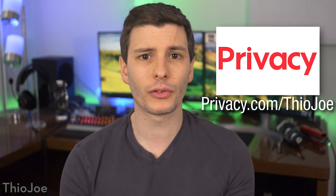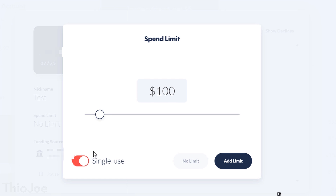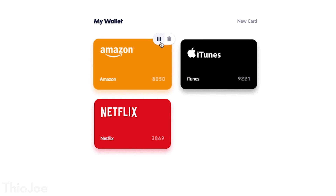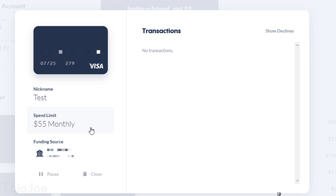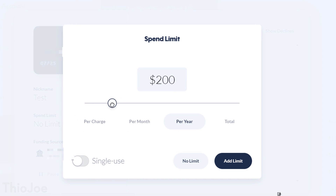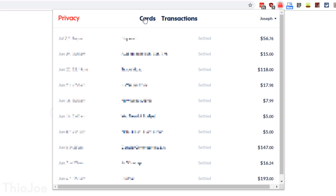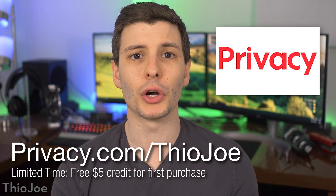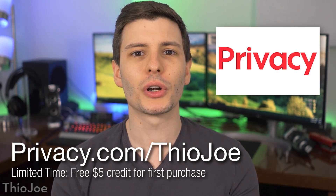Privacy.com is a service I've actually been using for years. It basically lets you create virtual unique payment cards you can use to buy things online. One type of virtual card you can create is a so-called burner card, which only works once so you don't have to worry about it being stolen. The other type is a merchant card, which will essentially be locked to the first place you use it, so even if it gets stolen somehow it can't be used anywhere else. There are also other features like being able to set spending limits for individual charges or by time frame, so you'll never be surprised by accidental double charges or price increases. They also have a Chrome extension and a smartphone app. If you sign up now for a limited time, you can get a $5 credit to spend on your first purchase at privacy.com/TheoJoe.